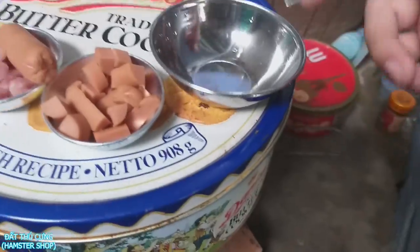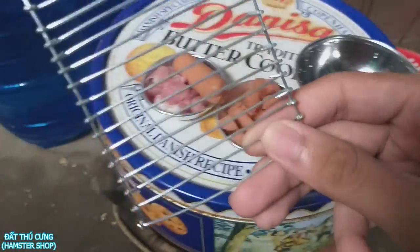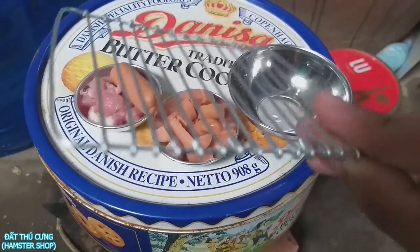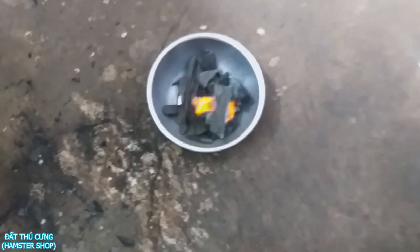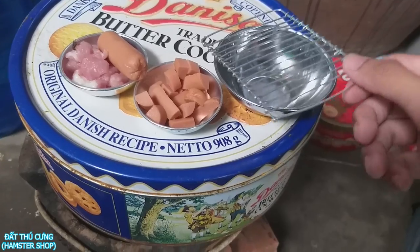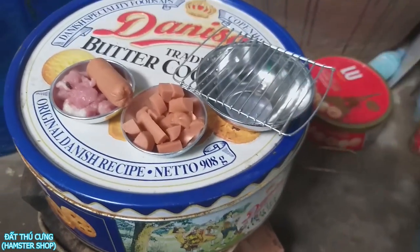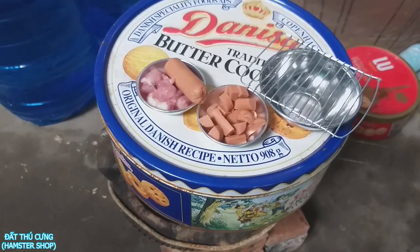Ở đây có chuẩn bị xúc xích. Mình có mới chế xong được một cái dĩ nướng. Tại vì mình mua cái combo mấy cái chén này thì không có cái dĩ nướng, cho nên mình phải tự chế. Một tí mình sẽ để vào cái lò nướng đó. Rồi, mình rất mong là các bạn sẽ ủng hộ cái series nấu ăn cho Hunter của mình nha.